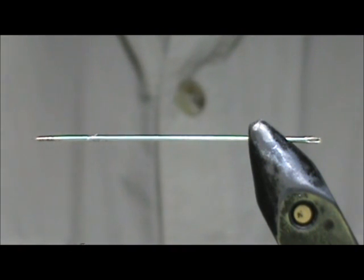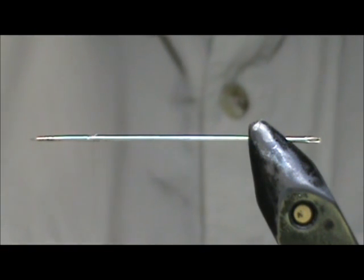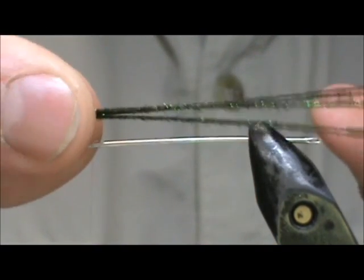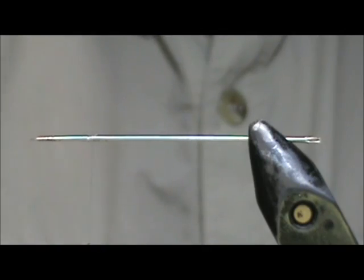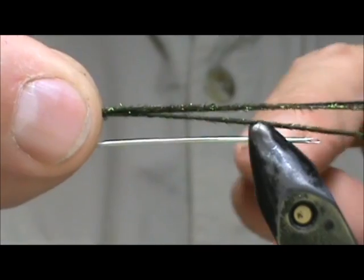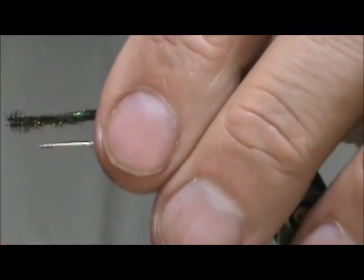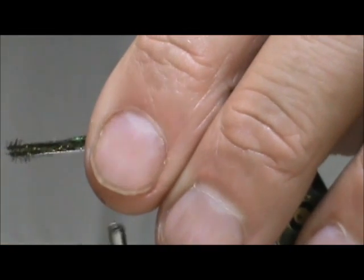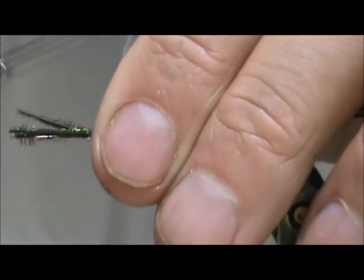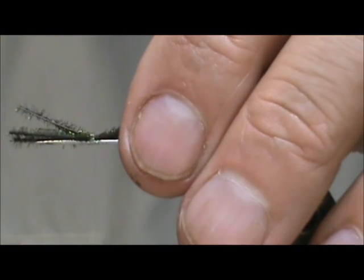This is the metallic green to black damselfly that you see flying around. We are going to start with three strands of peacock herl. I am going to start by attaching this, and we want the body to be one and a half to two inches long. I am going to leave about an inch off the front and tie this in with just three or four wraps.